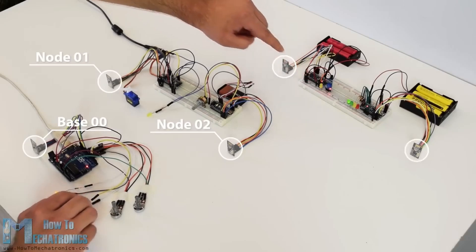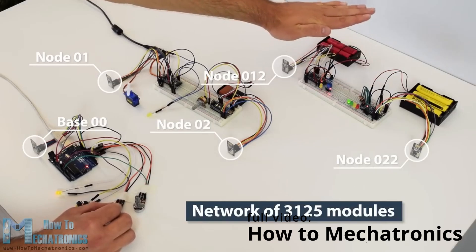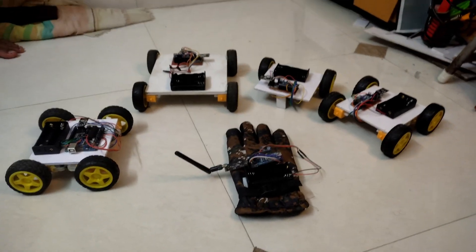This would allow us to control all 3,125 robots with a single controller. I'm not really sure about this, but we have to ensure that the NRF24 module's mesh networking capability supports that many nodes in practice. As I mentioned, I made four bots.